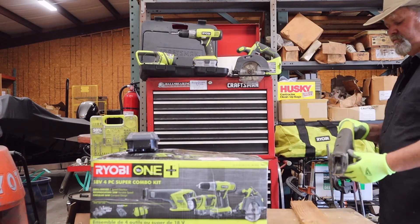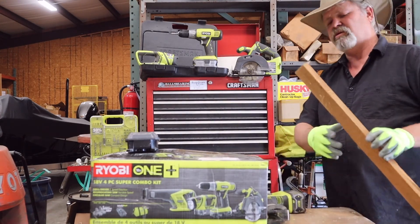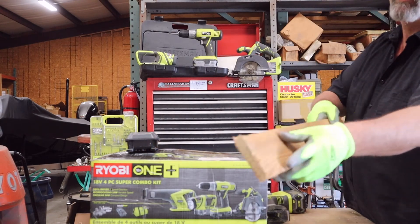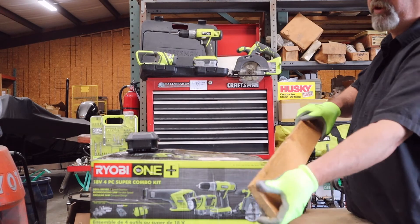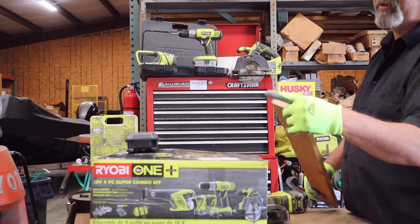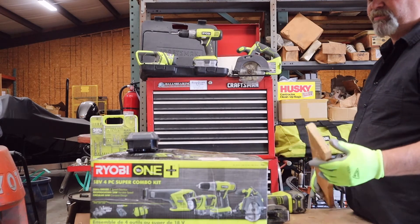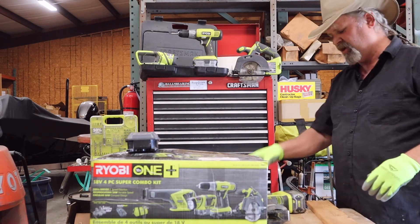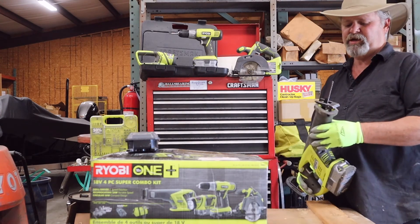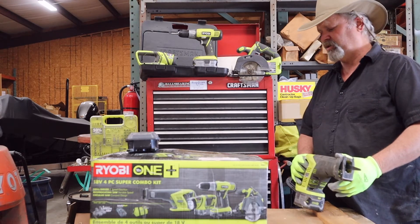That's three cuts. Like I said, that's a pretty coarse blade, and on this oak it kind of burrs it a little bit, but a little sandpaper and it'll be fine. Most of the time when you're using a reciprocating saw you're not trying to do fine cuts. I would demonstrate the metal blade but I don't have a good piece of metal to cut right now.